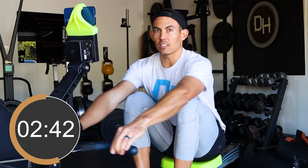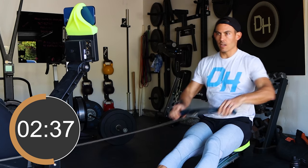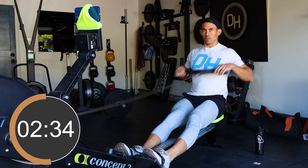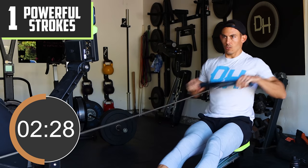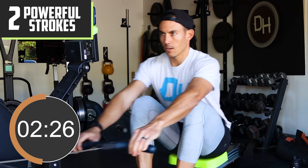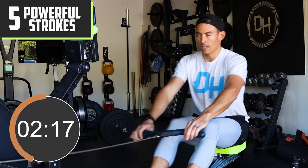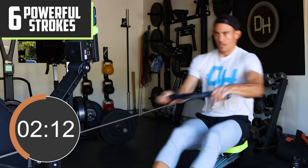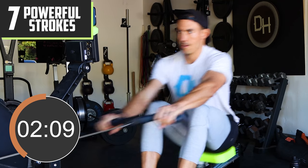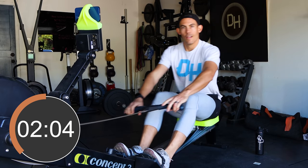Now we're gonna take it up to eight strokes, putting on the power for eight. We keep the stroke rate low and count off eight hard strokes, then bring it back down. Good.